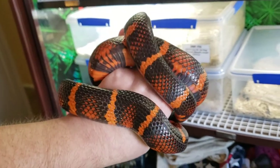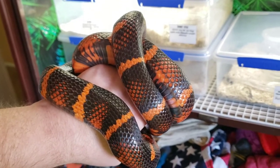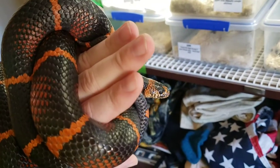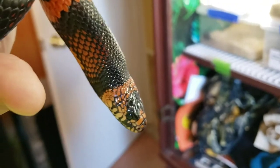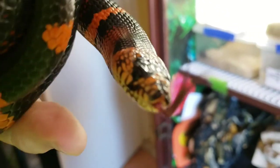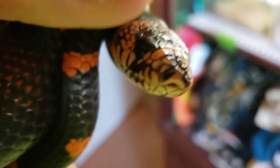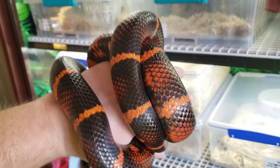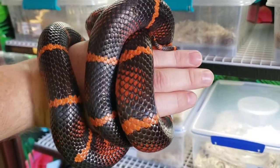I'm not using the light on the camera today because her black is so shiny that it's hard to see details when I use it on her. There you go — see she's got that kingsnake head. Anyway, that's Ember.